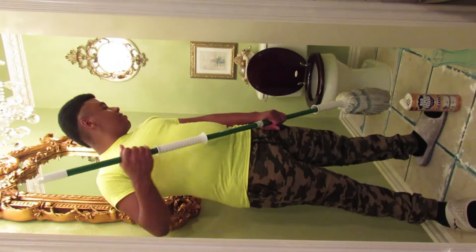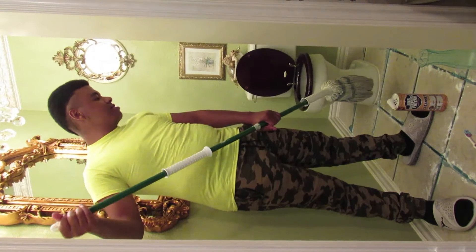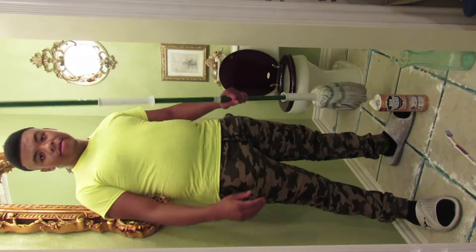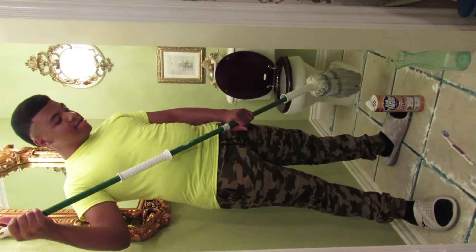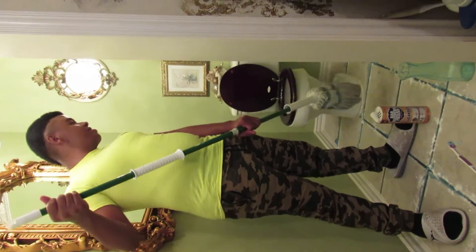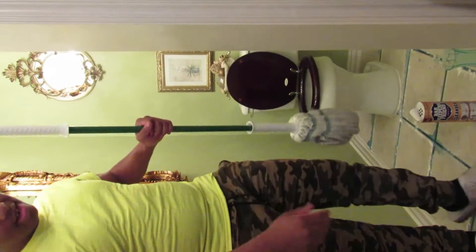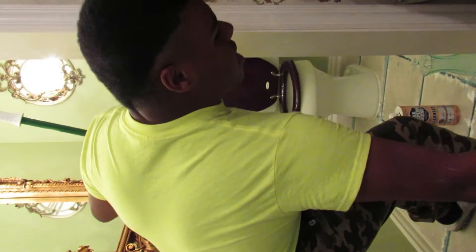So now I let this dry for a couple of hours — I got kind of distracted. I'm going to take my mop and pour some hot water on the floor. If you want to, you can take the toothbrush and scrub the grout a little bit more, but our tile looks pretty clean so I'm not going to do that again. I'm just going to pour some hot water on the floor and see our results.